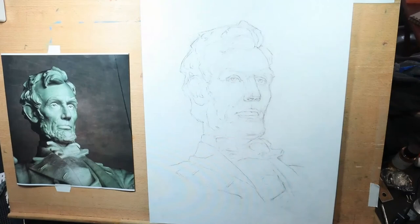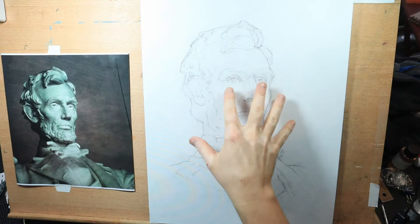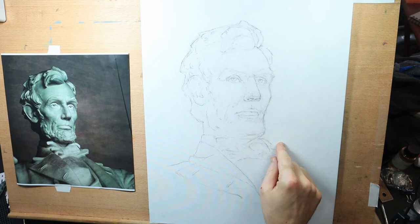Welcome to my studio. What I'm working on today is going to be an oil wash of President Abraham Lincoln. I sketched this out here on the canvas.